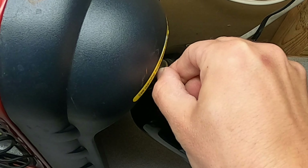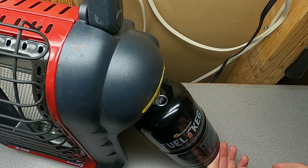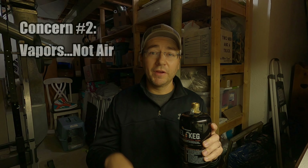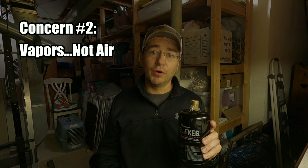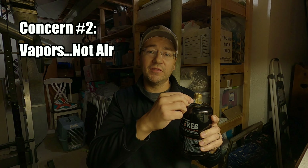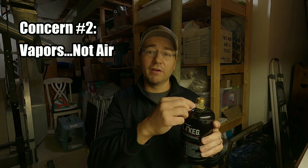Again, the only time propane and vapors will be released from this is when it's connected to the propane cylinder refill kit. Now probably the number one thing I got ripped on in that video was during my video I said that if you turn this purge valve, you're releasing air. And that is not the case. I know that's not the case. That's just what I said in the video.